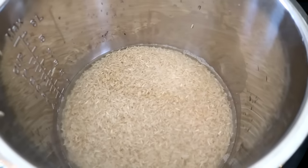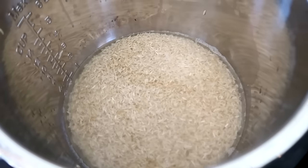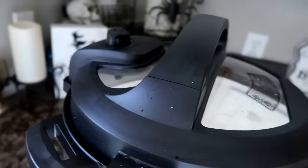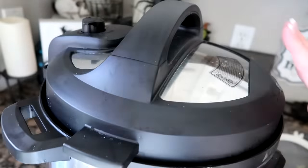One site said to cook it for 22 minutes. So I'm going to check some more areas online and see what they say for brown rice. If you're just doing white rice, they say three minutes. I am going to put this on for 22, but I'm going to check.